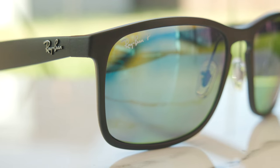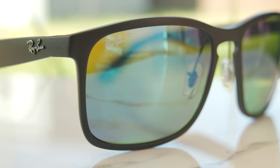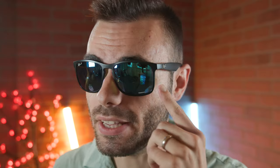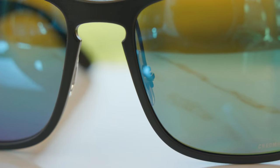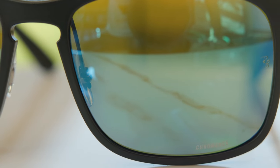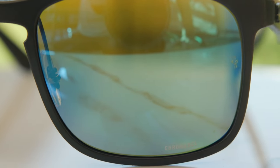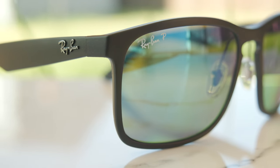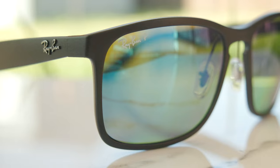If we look at the top right corner of the frames, we can see a little Ray-Ban logo and then a P, which stands for polarized. At the bottom left of the lens, it says Chromance — there for authentication purposes — along with a little etched RB logo. Moving down the temples, there is a raised Ray-Ban logo on both the left and right sides of the frames.